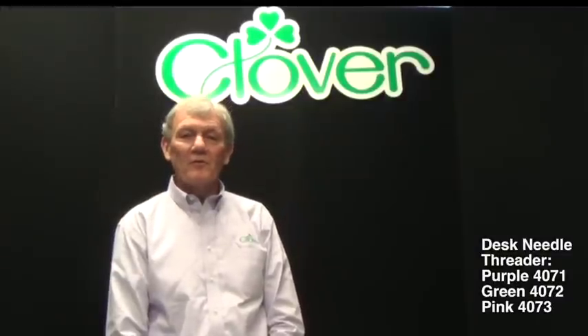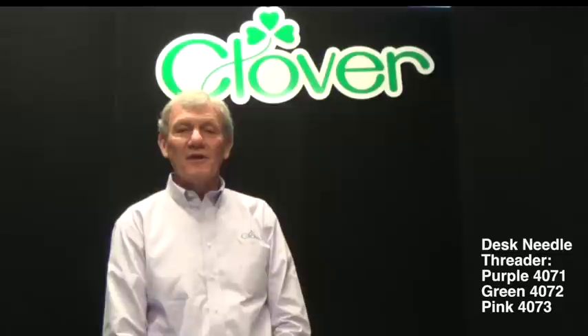Hello, welcome to another edition of Clover Tools School. Today we have a special treat available for you. Please pay attention and as always let us know if you have any questions.